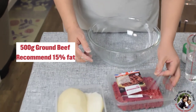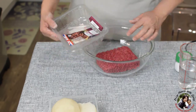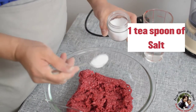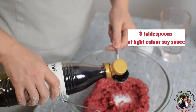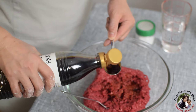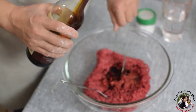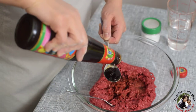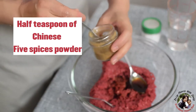Today I'm going to make the beef filling. I think 15% fat is better, but I only found 5% fat. I'm going to season the beef: 1 teaspoon of salt, light color soy sauce — 3 tablespoons, dark color soy sauce — 1 tablespoon, oyster sauce — 1 tablespoon, and Chinese five spices powder — half a teaspoon.